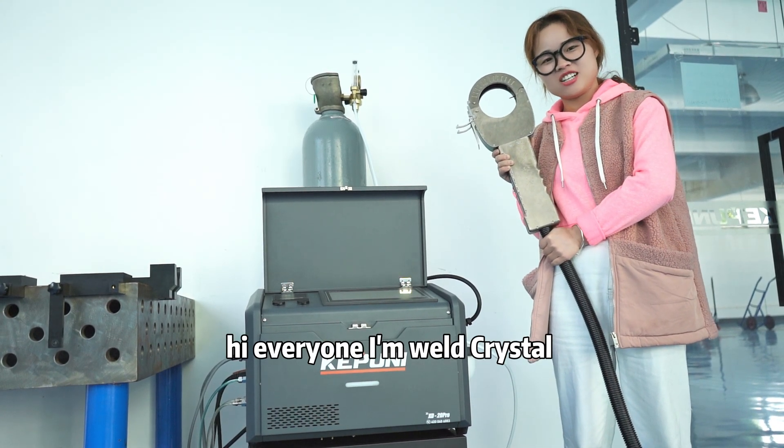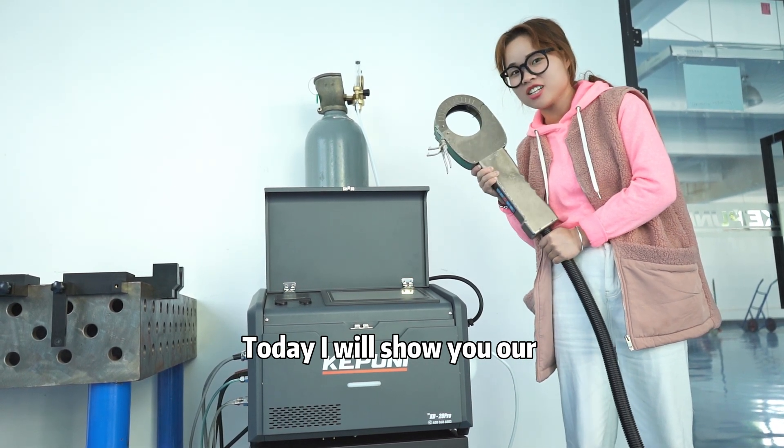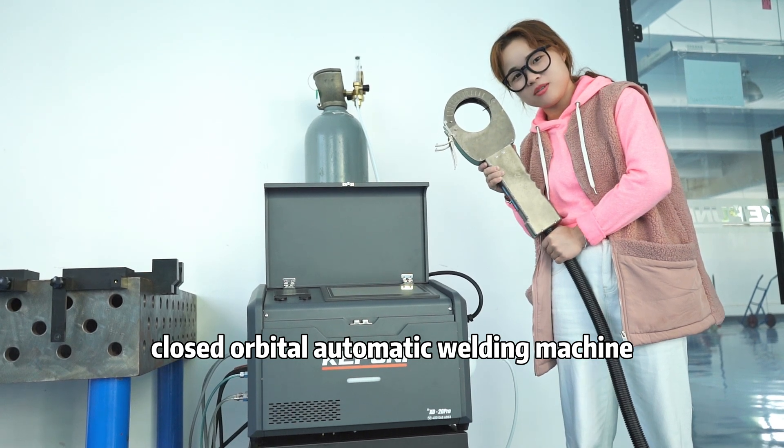Hi everyone, I'm Viola Denise Tau. Today, I will show you our closed auto-expanded welding machine.